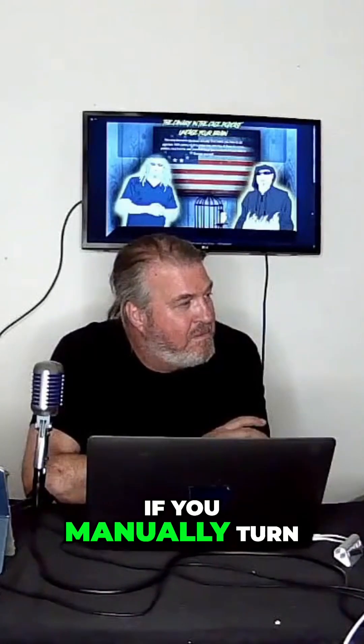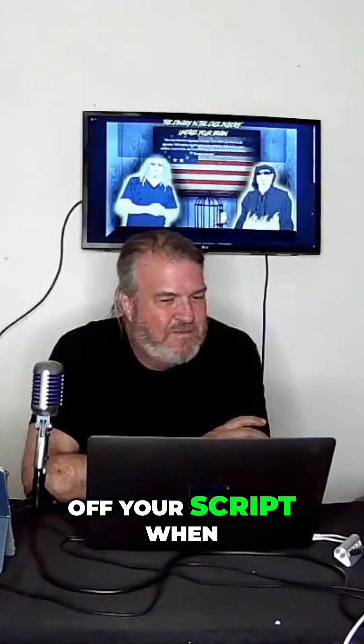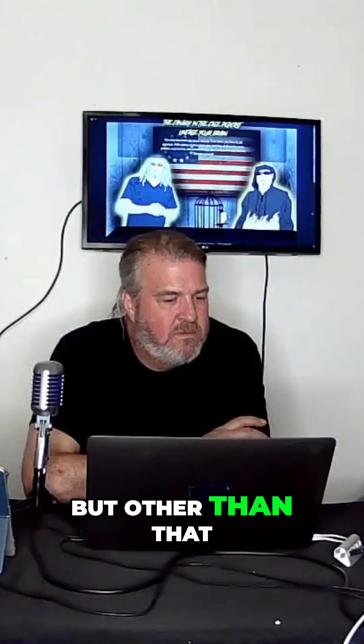Now the one annoying thing is if you manually turn the machine off, five minutes later it's going to turn itself back on. So you have to make sure you turn off your script when you're trying to turn your machine off. But other than that, you can have your network gracefully shut down in a power outage and then come back up when the power is back on, all without you being there.